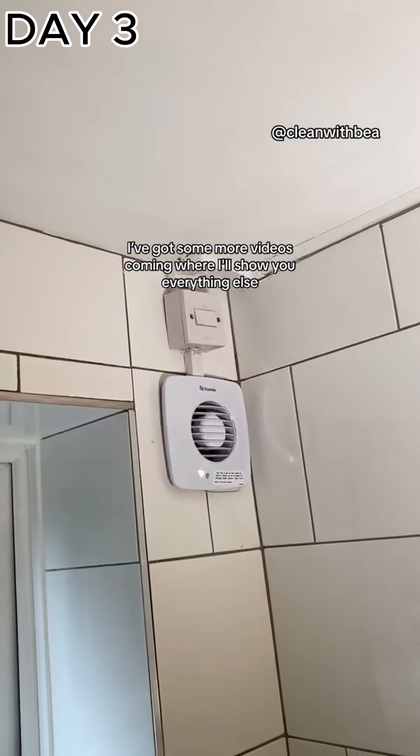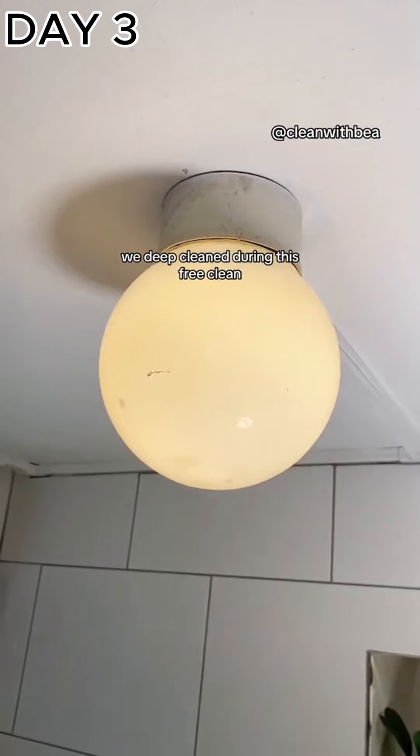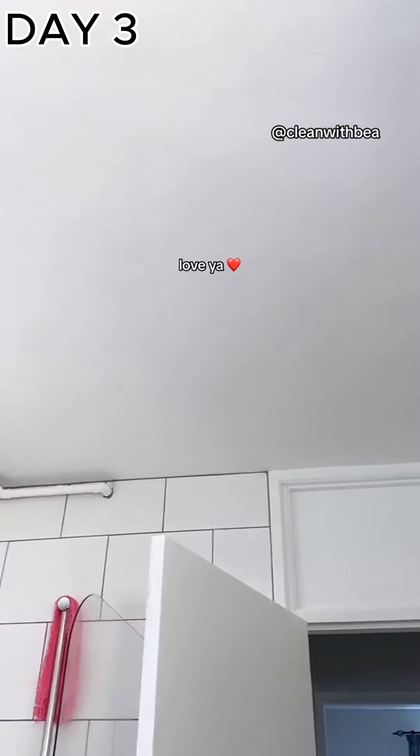Here are some before and afters — I'm so happy with the work we do. I've got more videos coming where I'll show you everything else we deep cleaned during this free clean. If you have any questions, drop them below and I'll see you for the next one. Love ya!